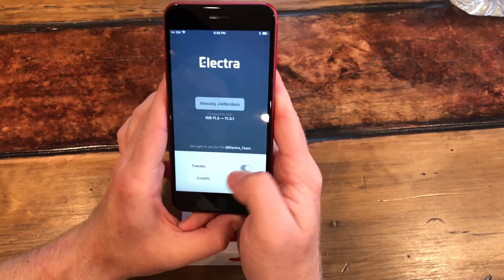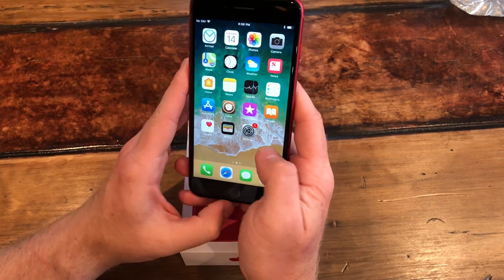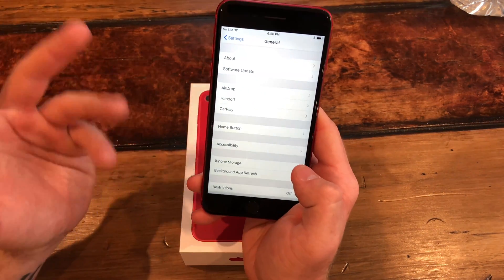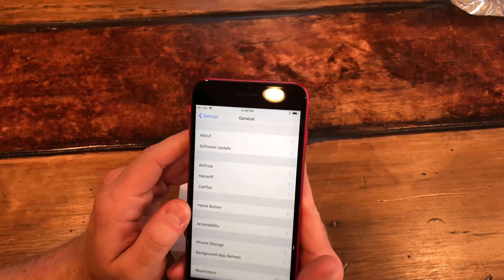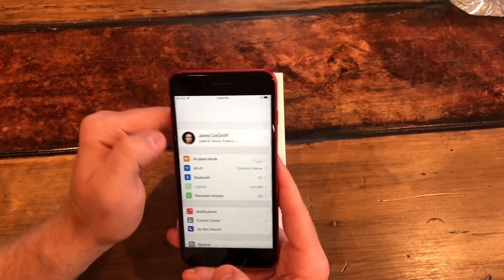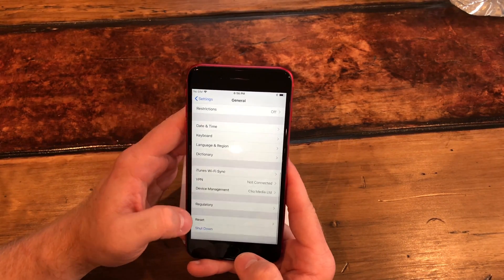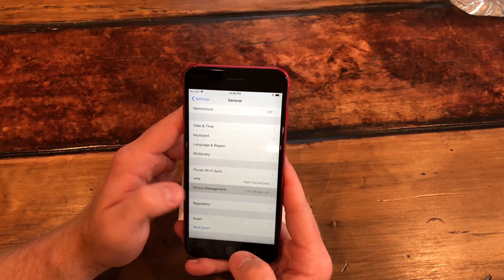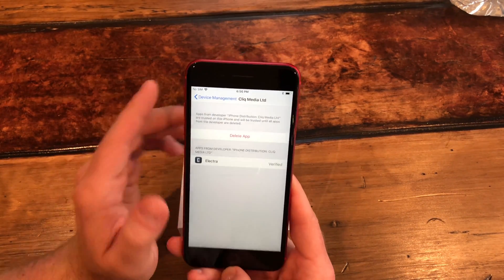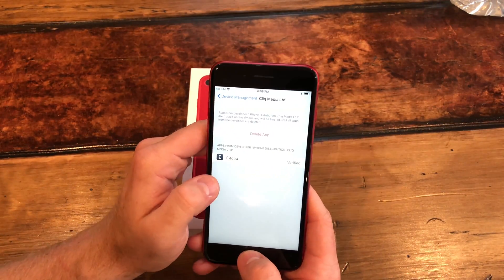After installing, the icon will pop up here. What's going to happen is it won't allow you to open the app right away — you're going to have to trust the profile. Since this is using a multi-path exploit, you need to trust a profile. Go into Settings, go to General, scroll down to the bottom where it says Device Management or Profiles.